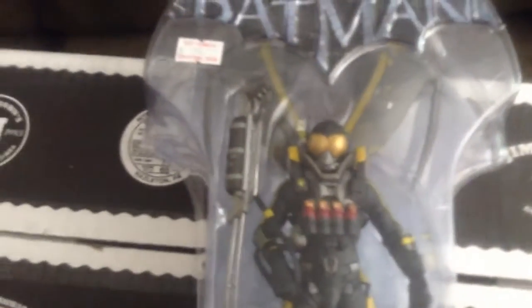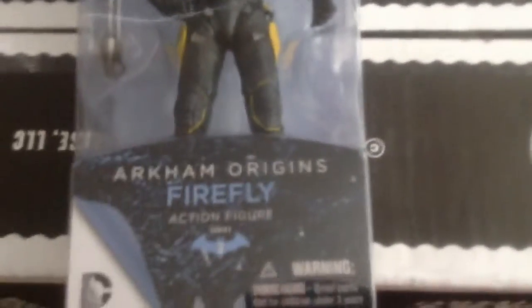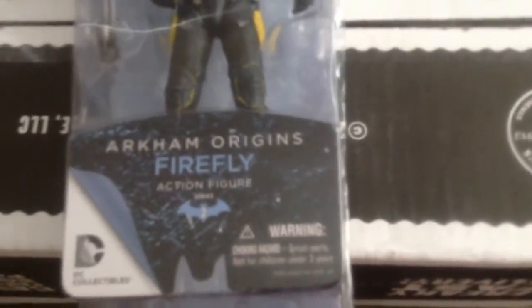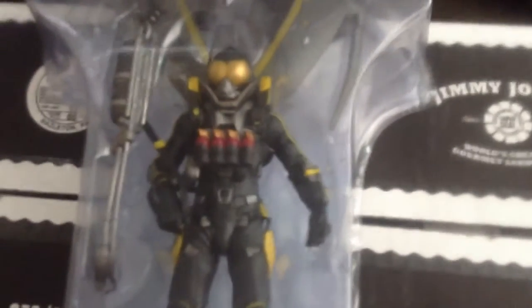Hi guys, it's Will, and this is my first ever toy review — actually the first ever toy review — on the Arkham Origins Action Figure Series 2 Firefly. It's Batman, and I picked it up for $25 at a store called Top Comics.